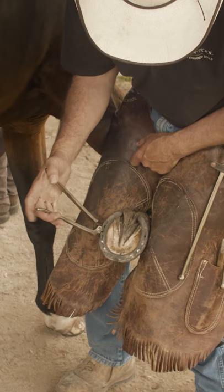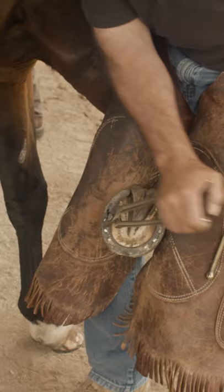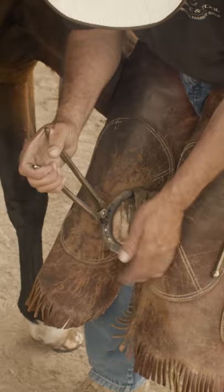Here's how I use my crease nail pullers. I begin by grabbing the nail. You don't have to squeeze very hard. Just push it over real quick and you'll clear the head. Then you have the option of going straight down all the way and pulling the nail out.